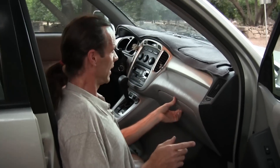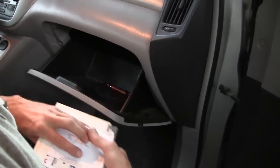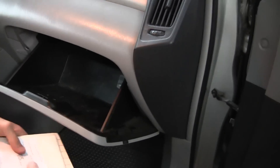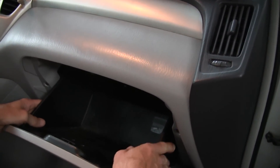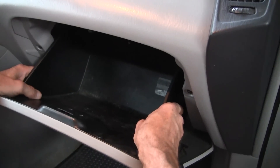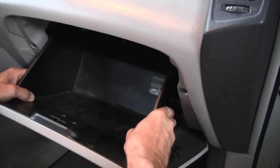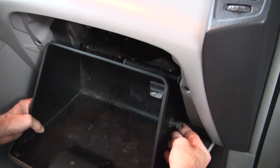The first thing you want to do is open up your glove compartment and take anything out, because if you don't take it out, it's all going to come tumbling out at a later point. Now, there's going to be two tabs, one on the right and one on the left, that you're going to have to kind of pull, and it's not going to seem like it's an easy process, but don't worry.